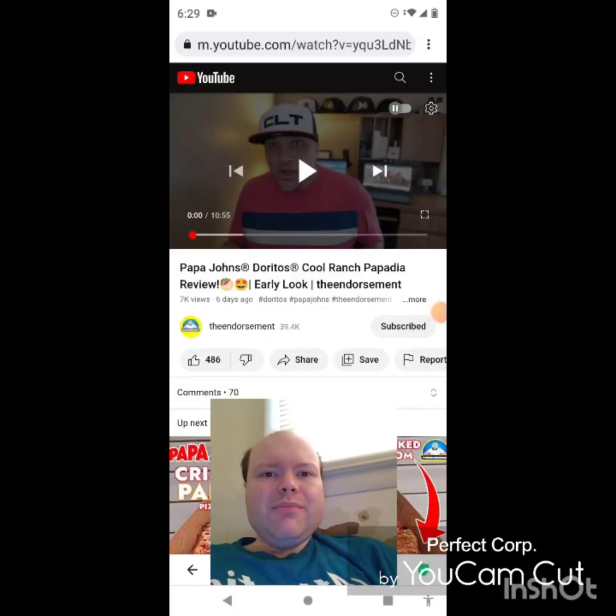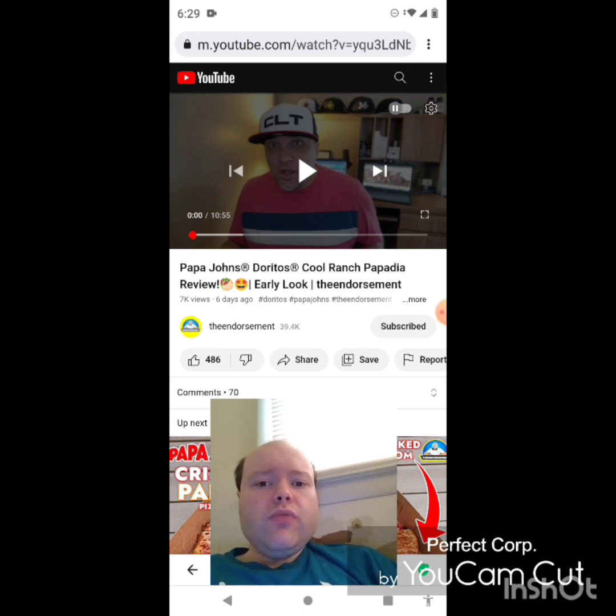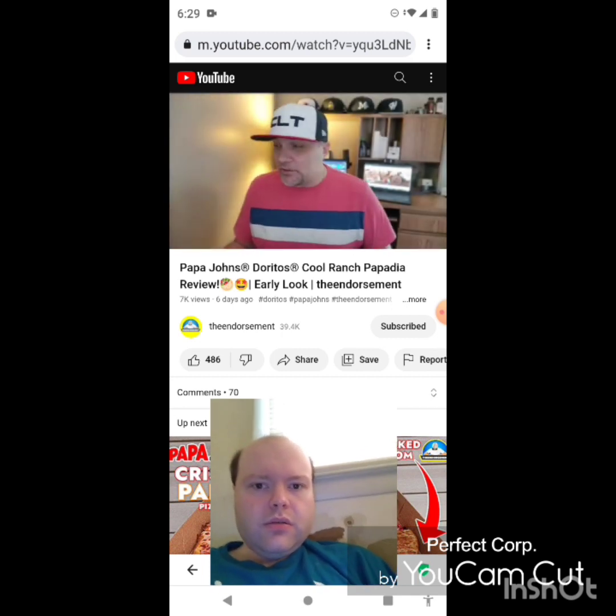Hey YouTube, it's Michael Lambert here. I'm back once again with another reaction video — reacting to the Endorsement. In this video: Papa John's Doritos Cool Ranch Papadilla review, early look. He uploaded this one about six days ago and I'm going to react to it right now. If any notifications pop up during the video I apologize and I will take care of them.